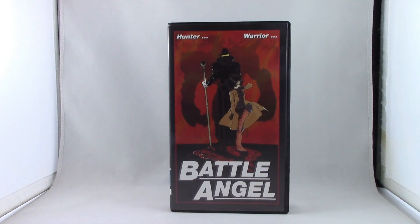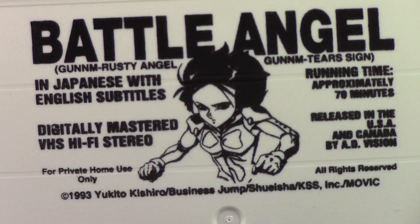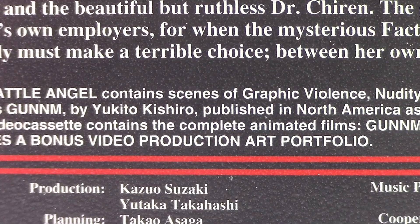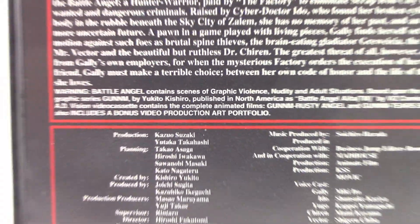Hi guys, it's DD here. Today we are going to take a look at a very old Battle Angel Alita VHS, made in the 1990s. We are not going to show the whole video, but we will show the bonus video production art portfolio.